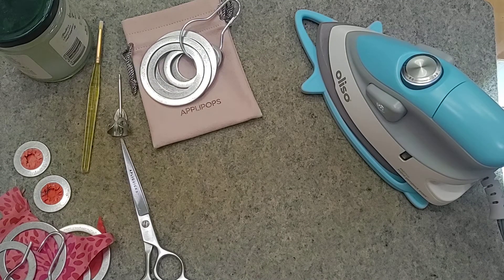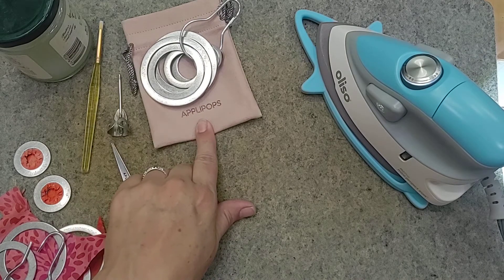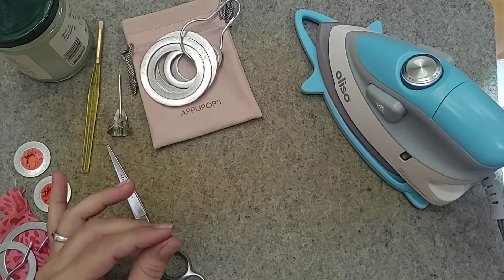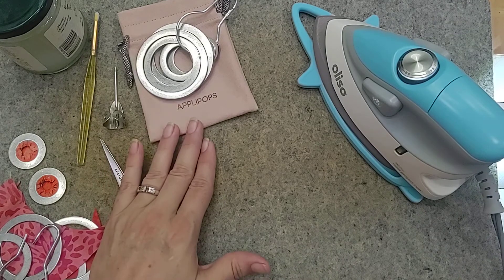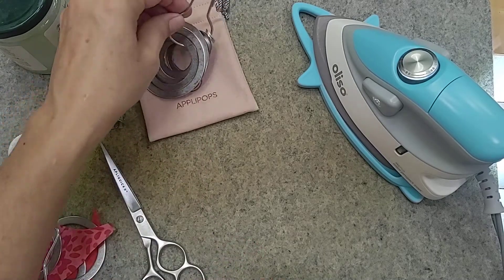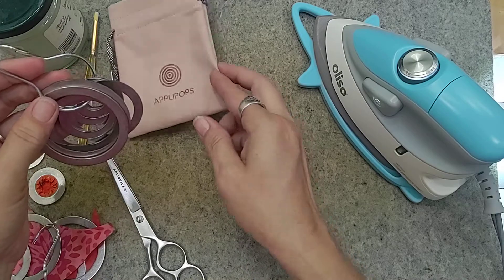Hi, this is Swan with Swan Amity Studios and today we're going to talk a little bit about Apple Pops. This is a product that came out not too long ago, and the first time I saw them on a Facebook advertisement I was a little concerned — I wasn't sure about trying them. But since then I have discovered that they are wonderfully easy, and look how simple they are — the design is great.